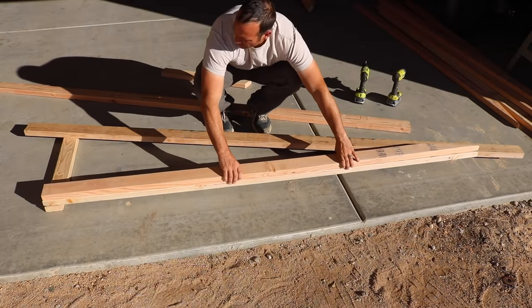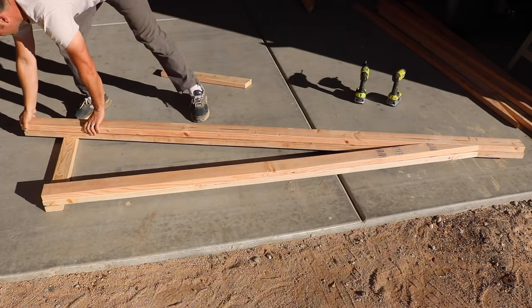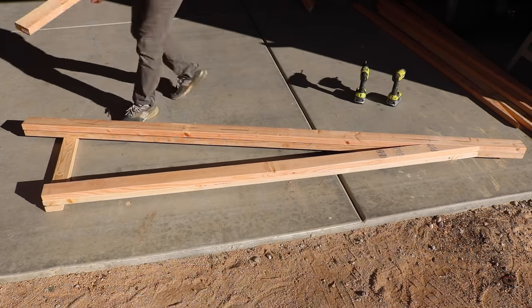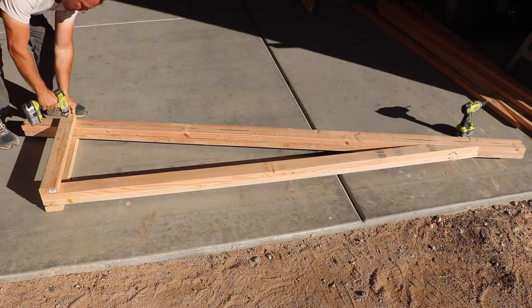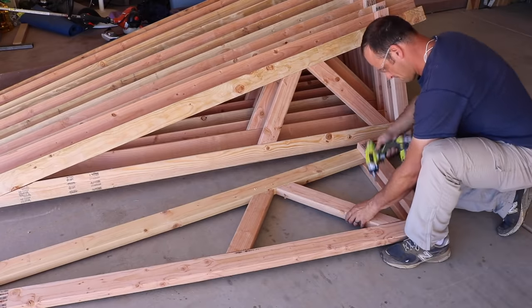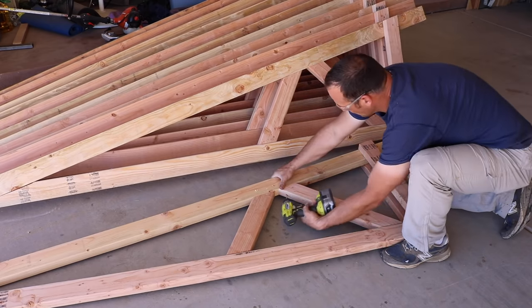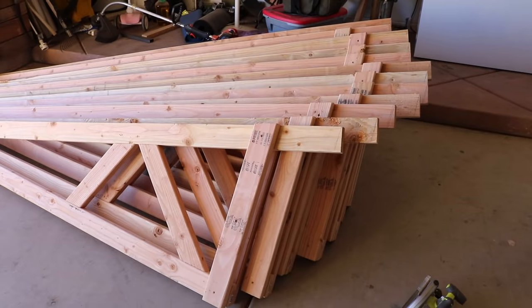For my trusses I made them about as easy as I possibly could using stock dimensional length lumber. The bottom piece is an eight-footer with an angle cut in it, the top angled piece is a ten-footer, and then I used just over a two-footer on the left side — that's the basic truss. I then added some angled supports in between just to give it a little bit of extra strength, and they were pretty much ready to go.